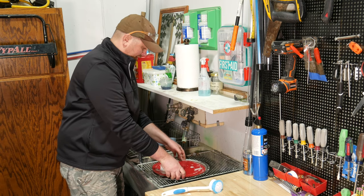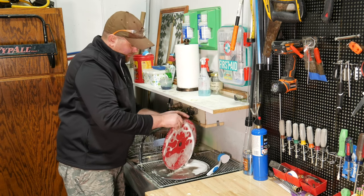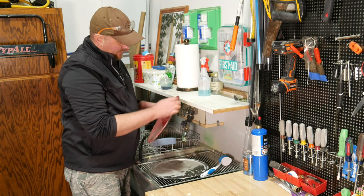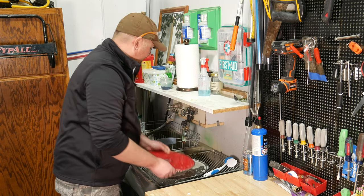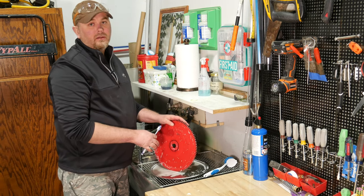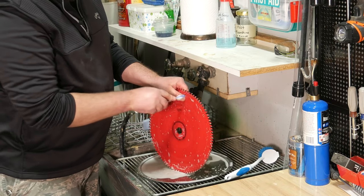Flip it over and do the other side. Once you've worked your way around both sides, you also need to get the face of the tooth and the top of the tooth. It's a little bit harder to get in there with a big scrub brush like this. If you have an old toothbrush laying around, it'll make getting in between the teeth a little bit easier. One little tip to make sure you get all the teeth: pick a spot on the saw — like this little dark mark right here — as a starting point and work your way around, or just take a Sharpie and put a little line there so you know you've made it all the way around and haven't missed any teeth.